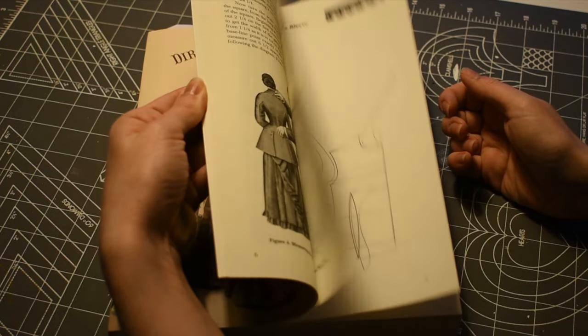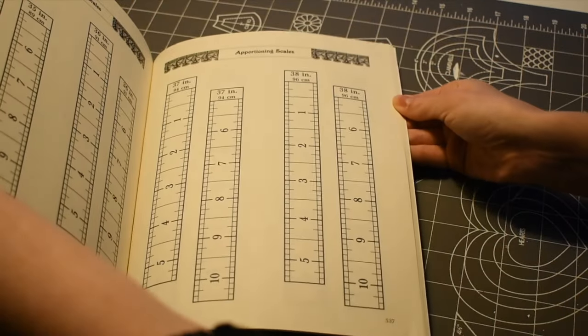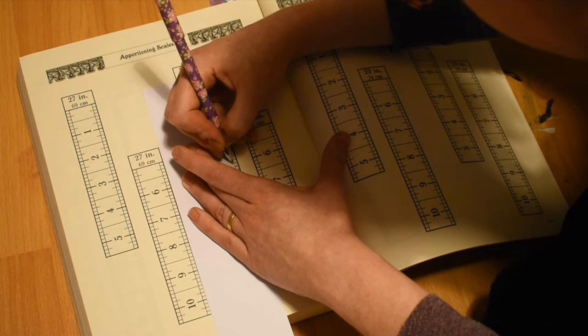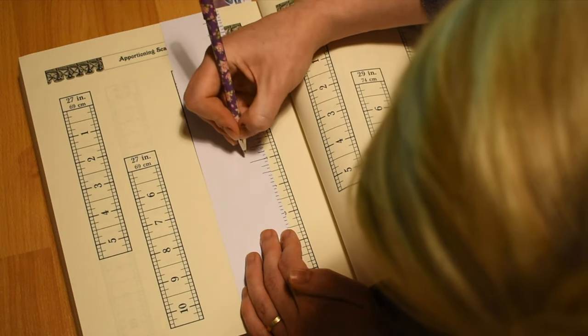I started with the book Directoire Revival Fashions by Francis Grimble, which reproduces Victorian patterns from the years 1888 to 1889. These books come with their own scaling method, so in order to enlarge the patterns you first need to create your own scale, called an apportioning ruler, based on the relevant measurement — usually your chest for the bodices and your waist for the skirts.